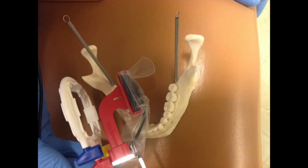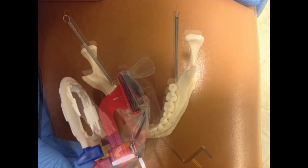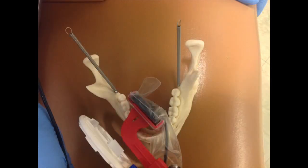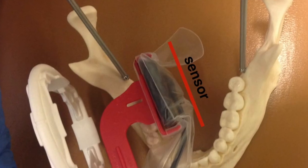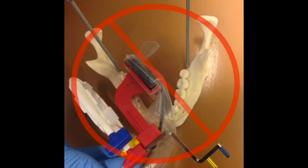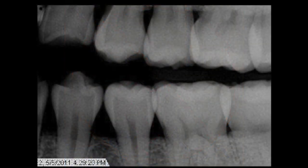You will notice that the sensor is oriented quite differently for the premolar and molar images. Basically, you will try to align the sensor parallel to the central grooves of the molars in the molar bite wing. Here is an example of what happens when the sensor is not parallel to the lingual surfaces of the teeth — all of the overlapping contacts are closed because the sensor was not placed correctly.